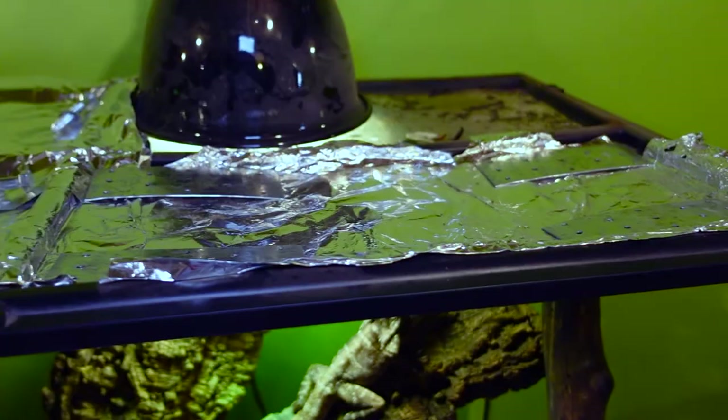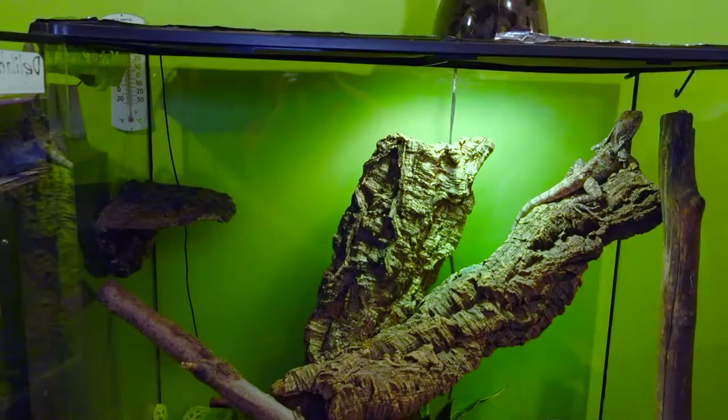Frilled dragons are arboreal lizards. They need climbing space and vertical area, which rules out a lot of the usual enclosure types like tanks or plastic tubs. For a young frilled dragon, glass can work short-term, but they grow very quickly. When I first got Delilah she was in a 30-gallon tank. If you're using a 55 or 75-gallon tank with a mesh lid, you'll need to cover most of that lid with saran wrap or tinfoil to help keep the humidity in. With Delilah being such a small female, I keep her in a 3-foot-by-3-foot-by-18-inch glass Exoterra.